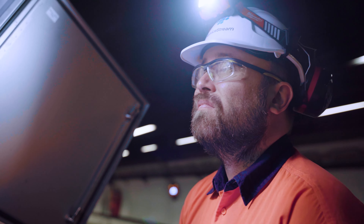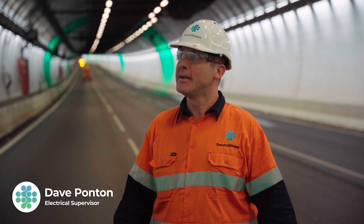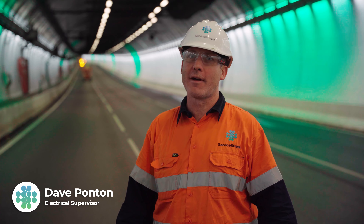It was a pretty long process and the guys had to work pretty hard to get them up on the wall, and I think it's a pretty great result what they've done.